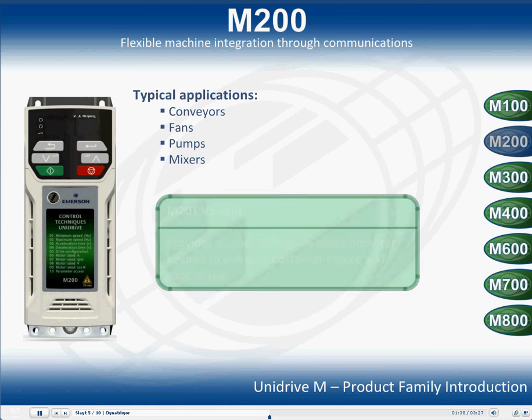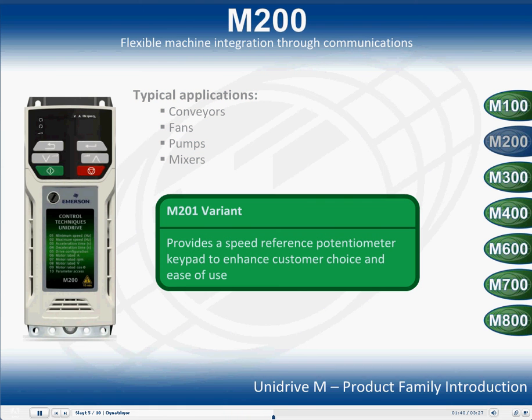There is one additional variant of the Unidrive M200, the Unidrive M201. This drive provides a speed reference potentiometer keypad to enhance customer choice and ease of use.